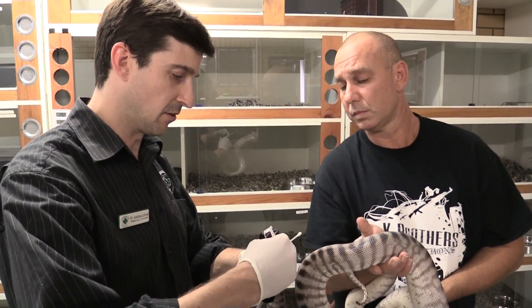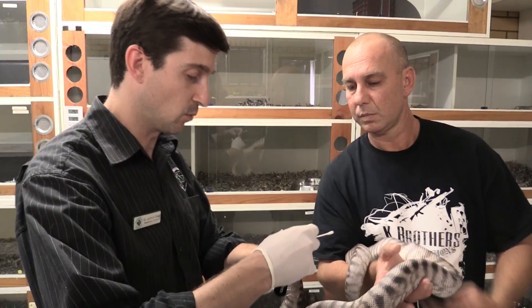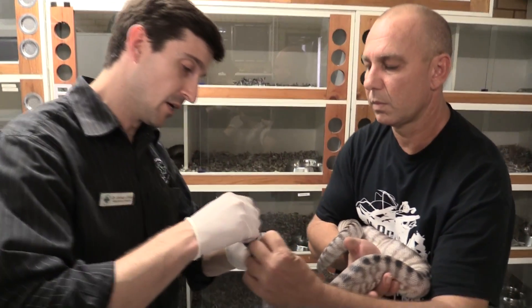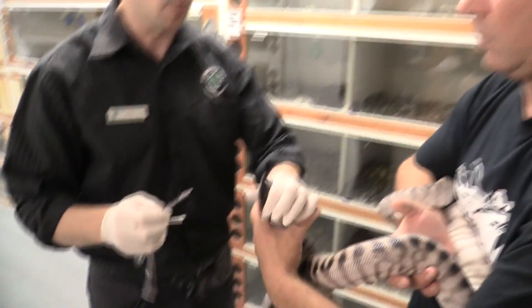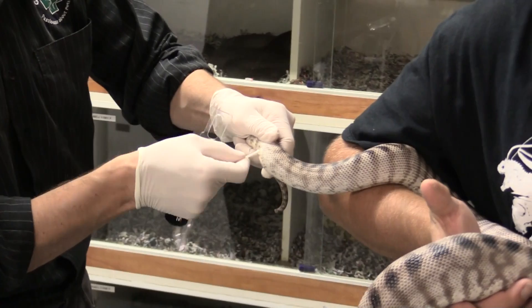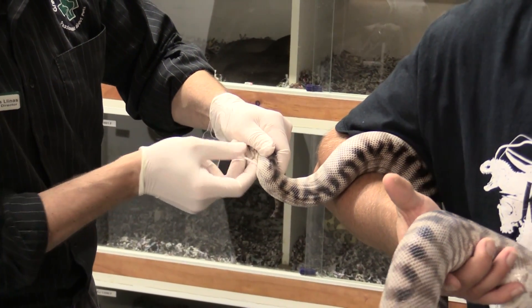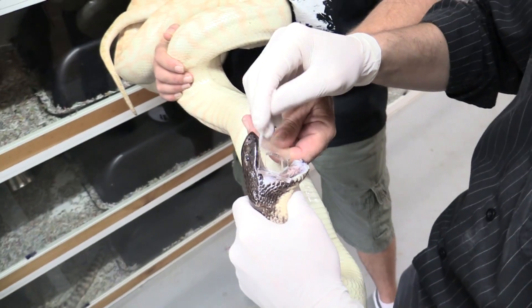Currently the incubation period for sunshine virus — the big answer is we don't know. We do suspect it's at least two years in some cases, which is why our quarantine period has extended to that. What we're trying to do with the quarantine period is allow any disease that could potentially be there to show itself before we put an animal into the general collection — and that's for any disease, not just sunshine virus. With sunshine virus having such a long incubation period, we do think it'll probably start shedding within the first three to six months, though we don't know if that'll be the case for every animal.